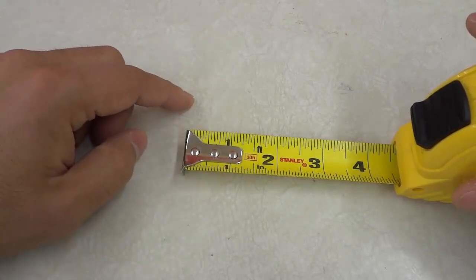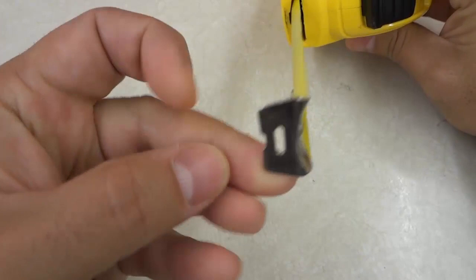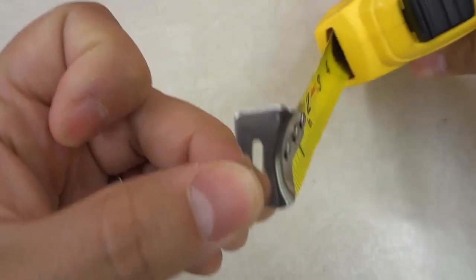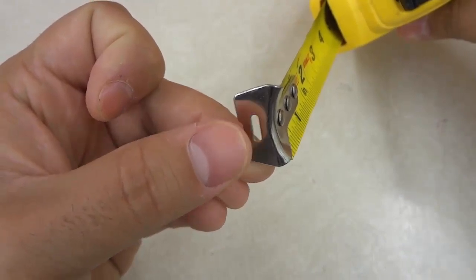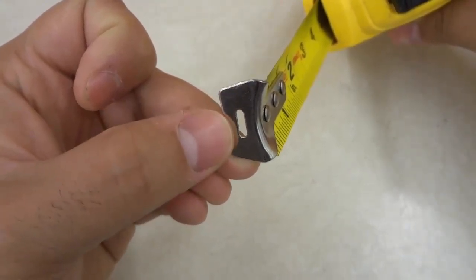The first tape measure secret that I want to talk to you about is this little hole right here. If you take a look at the end on this metal piece, there's a little hole. Many people that use a tape measure don't know what this hole is used for or the reason that this hole is there.